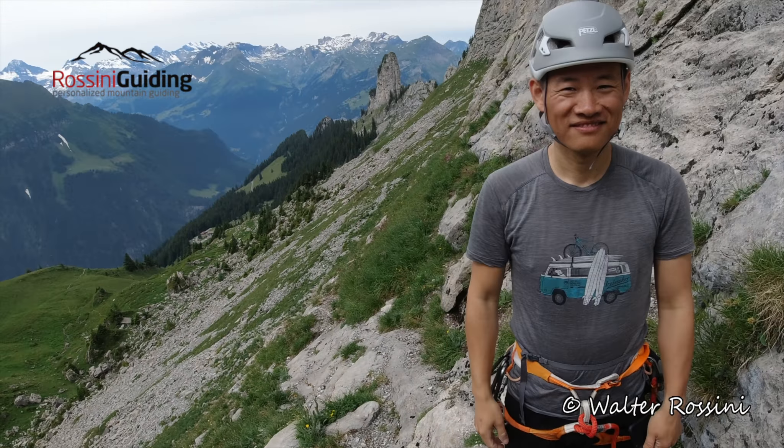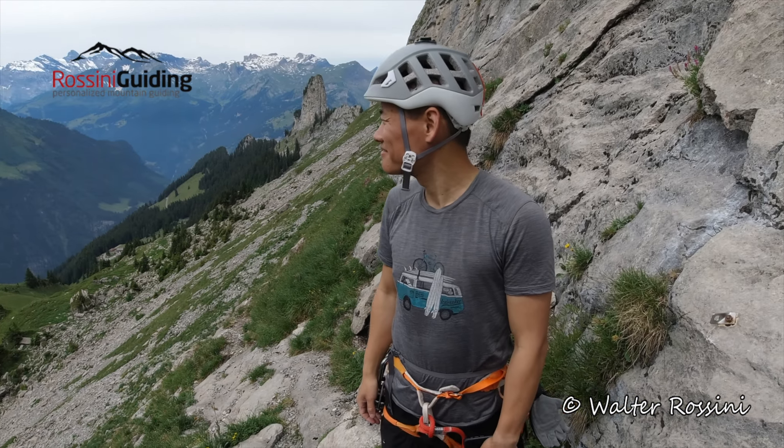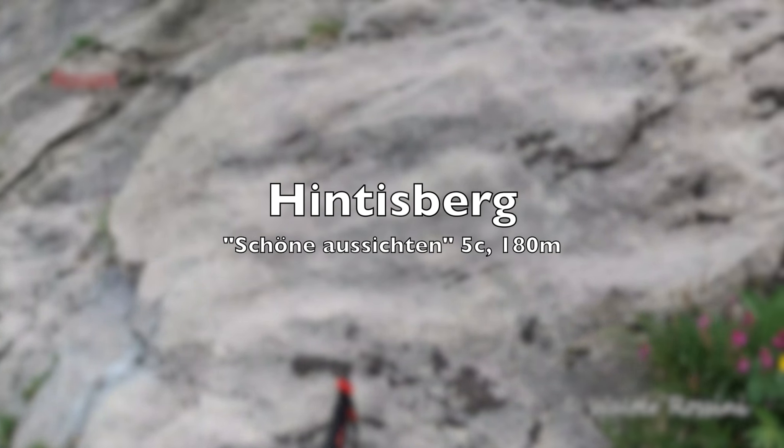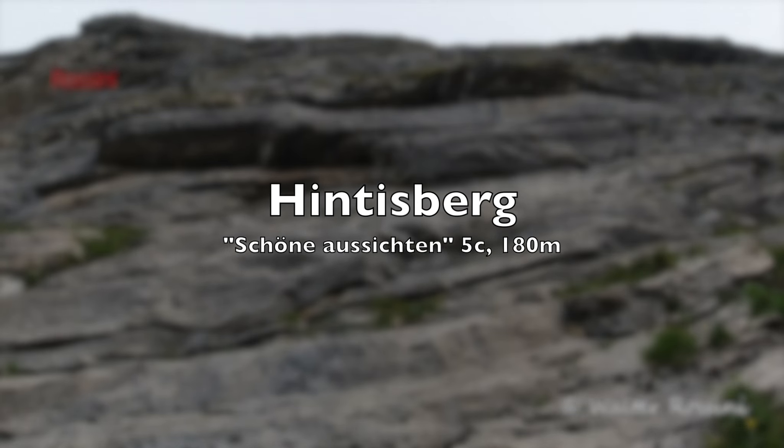Look at this — with the Eiger, Mönch, Jungfrau back, huh? Climbing at the Hintisberg. Nice.